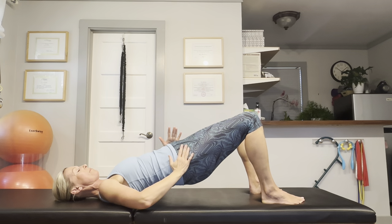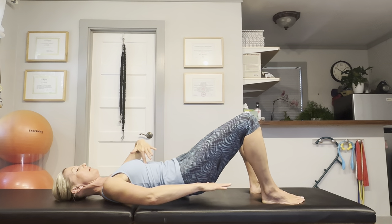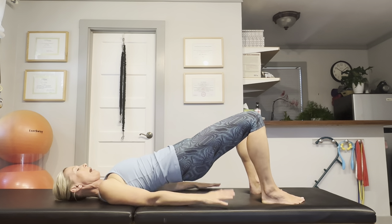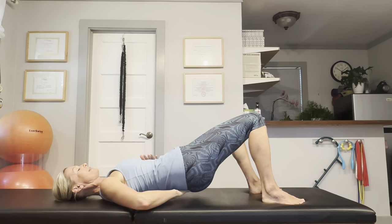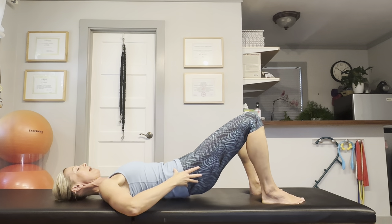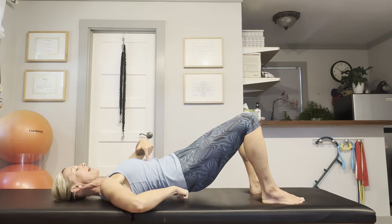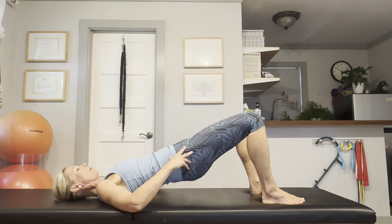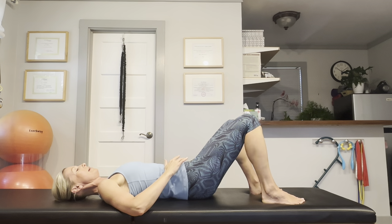This time, twist your hips towards the right. Roll down on the right side of your back, then square off your hips, tuck the pelvis under again, roll up, rotate the hips towards the left, roll down on the left side of your back. Then square off your hips on your mat, tuck under again, roll up. Let's repeat this again — twist the hips to the right, roll down on the right side of the back, square off the hips, tuck under, roll up. Now twist to the left, roll down on the left side of the back and square off your hips.